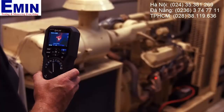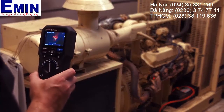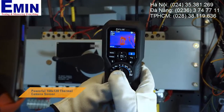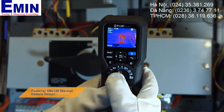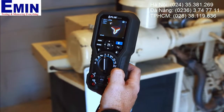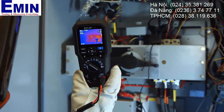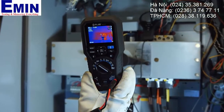IGM visually guides you to the precise spot that needs further testing and investigation. Its impressive 160 by 120 resolution helps show you exactly where problems are brewing. You'll pinpoint hotspots more efficiently and safely, speed up troubleshooting, and find problems you might have missed without IGM.